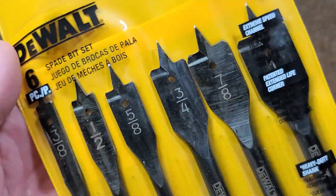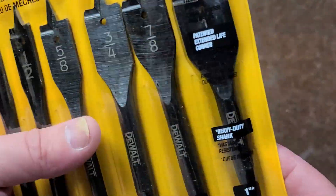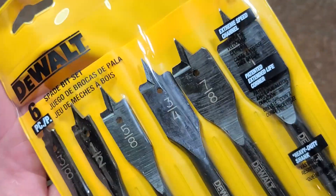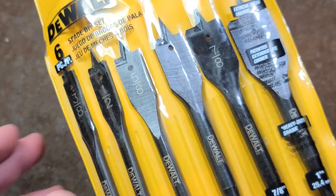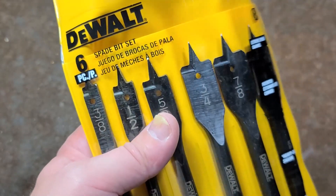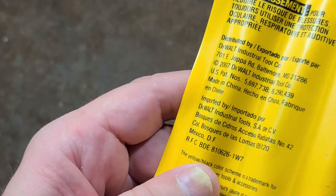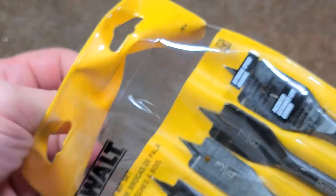Catus Maximus here with a quick review of this DeWalt 6-piece spade bit set, standard length — 3/8 through 1 inch in 1/8-inch increments. I was disappointed a few months ago when I reviewed the Diablo Speed Demon self-feed spade bits; Diablo had moved manufacturing to China and the quality was just terrible. Unfortunately, these DeWalts are also made in China, but at least they have better quality control.